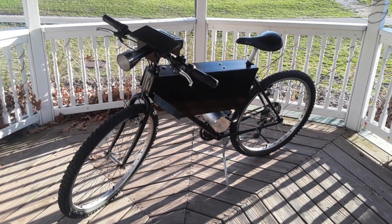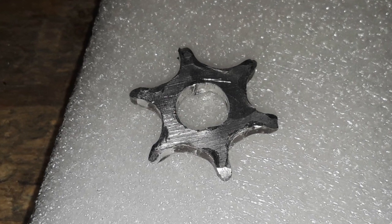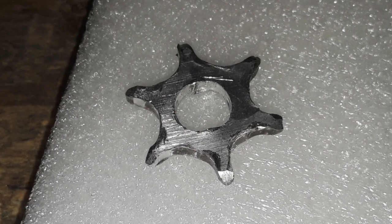Then I tested it on my electric bike. After one mile, this sprocket was extremely beat up, especially for such a short run time.